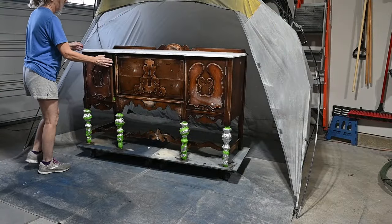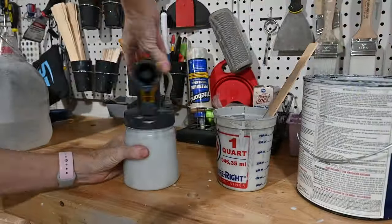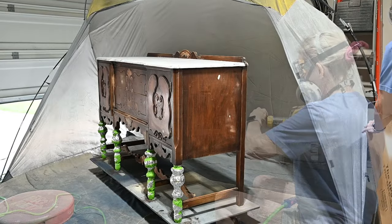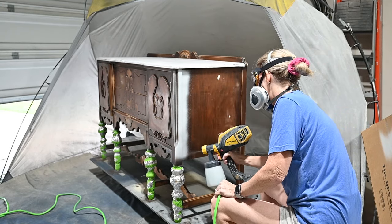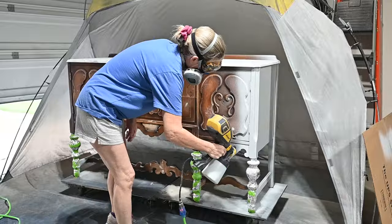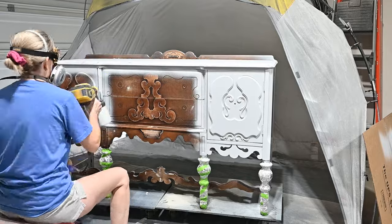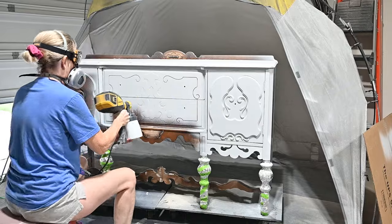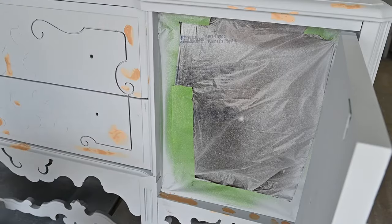Ready to prime — I'm so happy to get to this point. There were so many repairs on this piece. I'm using Kilz Restoration Primer; I added a little water and ran it through a paint strainer to make sure it's nice and smooth. I tested it on cardboard and then applied the first coat. Light colored primer always lets you find your imperfections, so I filled those again with a different colored wood filler so I could see where they are and sand them down more easily.